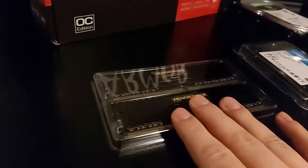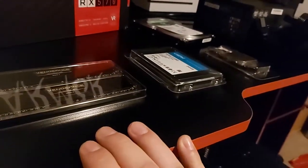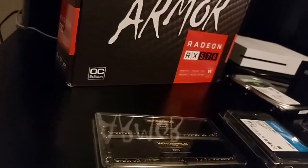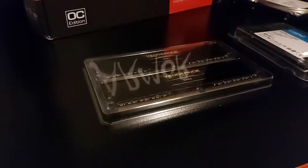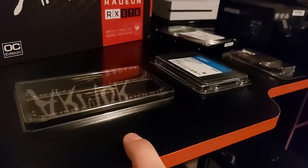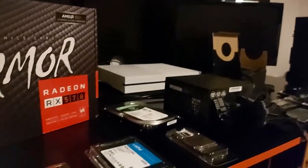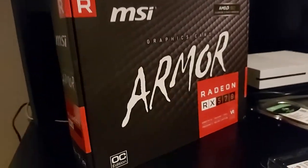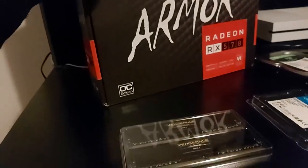And we got ourselves some Vengeance DDR4, which is like the cheapest RAM on the market at the moment, but it's really good. What did you get — like, 3200 megahertz? I think it was 3200, yeah. That's perfect, because I made a mistake — I got Ballistic X-RAM and managed to get 3000, and I had to overclock it; I had to just go into BIOS. And obviously, he's now got my wonderful RX 570. Sad times — it has to go.